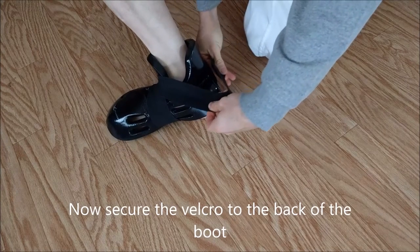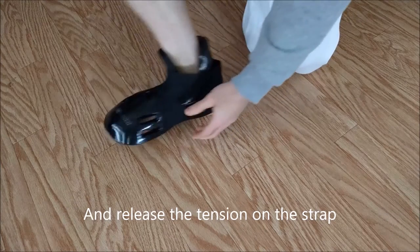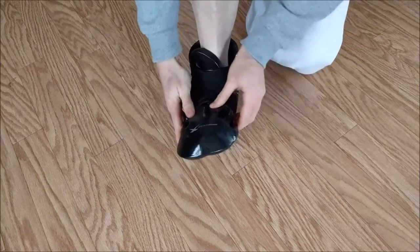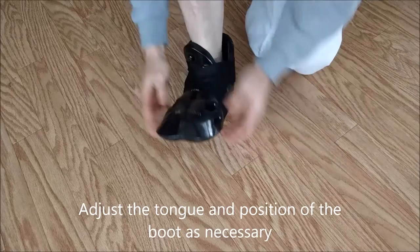Then you're going to attach the velcro on the back of the boot and release the tension. From here, give a couple of gentle tugs on the bottom of the strap. That helps even out the tension even more and keeps the boot staying exactly where you want it.